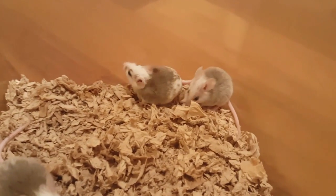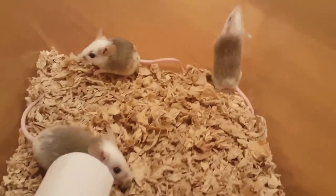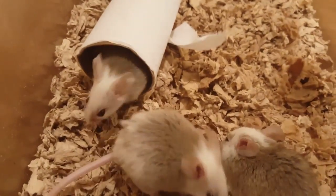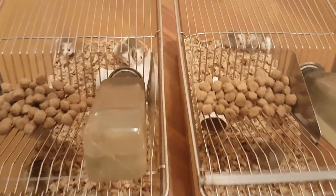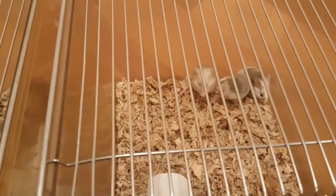They're so cute. I guess that's where their nest is going to be, in this corner here — super cute. Well, thanks John, and I hope you enjoy your two starter colonies!